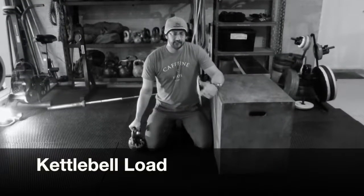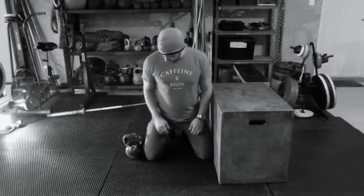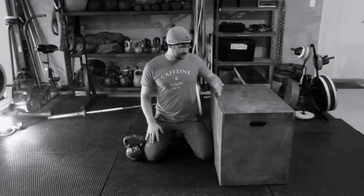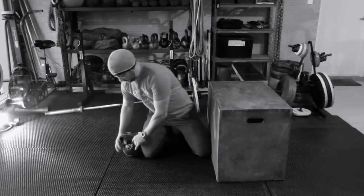This movement is the kneeling kettlebell load. In a kneeling position here, I've got a box next to me — it's 24 inches. I've got a kettlebell here.